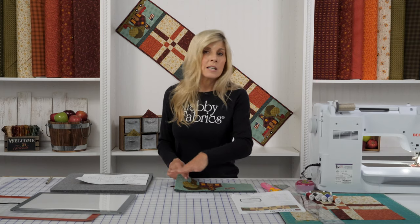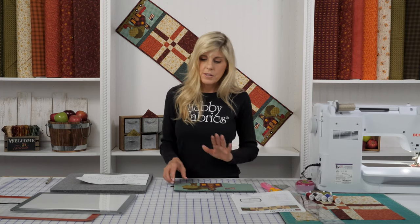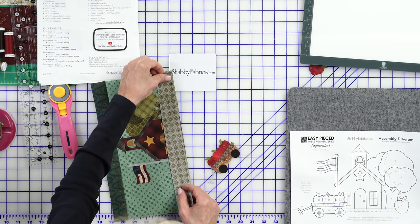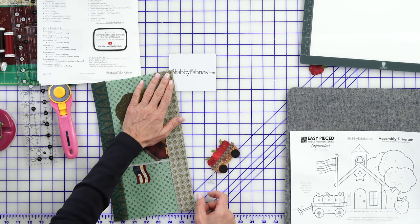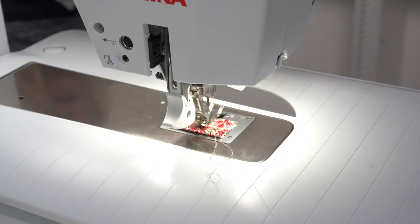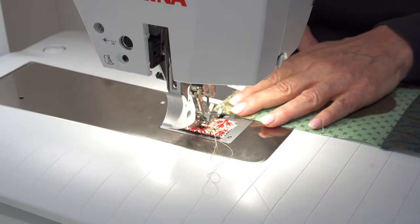This is where you would go ahead and stitch down all your applique at this point if you want. Or if you want to do all of your applique at the end, that's great — then let's go ahead and sew that ground on, and then we'll applique the rest. So let's go to our machine, and I'm just going to sew a standard quarter inch seam allowance.